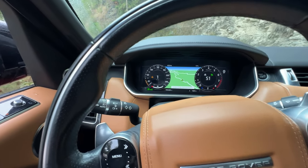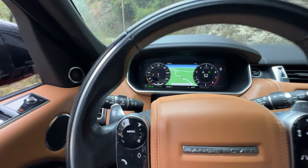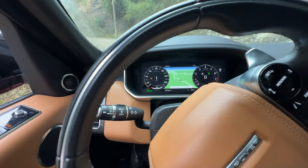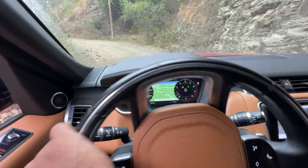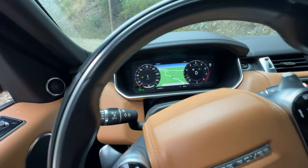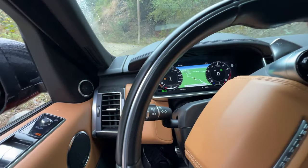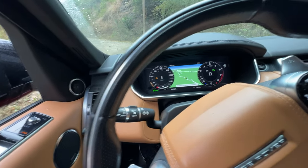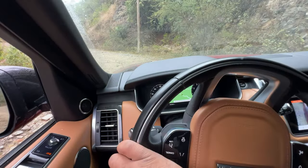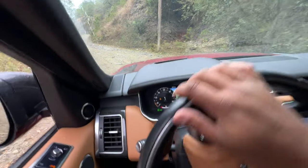Look at that! To be fair I'll put it into D. But yeah — look at that! So in low range, all-terrain progress control is now keeping you down to one kilometer an hour. I don't know what that converts to for you American folks, but isn't that cool? It's a much, much slower setting when in low range.